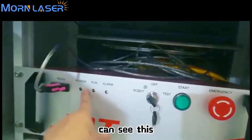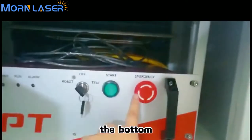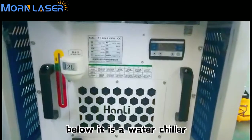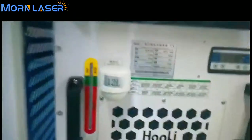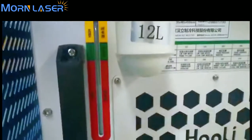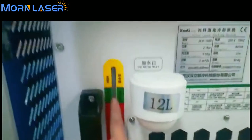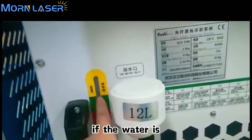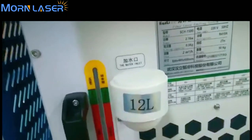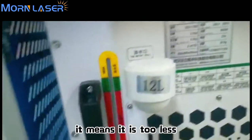You can see this indicator light at the bottom. Below it is a water chiller — the brand is Han Lee water chiller. When you pour water in from here, make sure the water level is between the green part. If the water is in the yellow part it means too much; if it is in the red part it means too little and you need to add more.